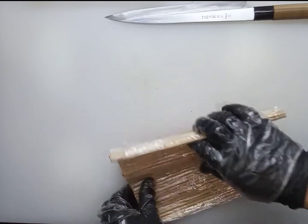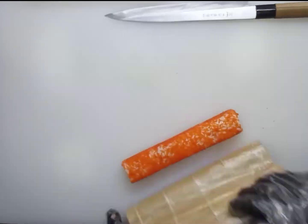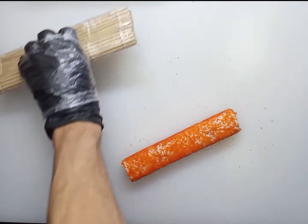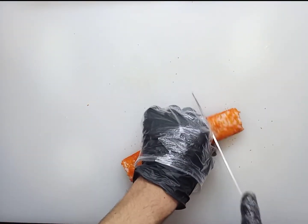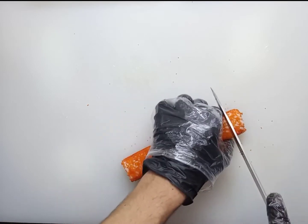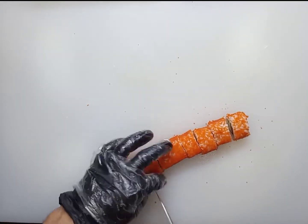Let's shape the roll — do not press. Before cutting the roll, it is necessary to moisten the blade of the knife so that the rice does not cling to it. Use a forward-backward motion — don't push.